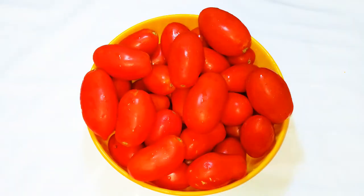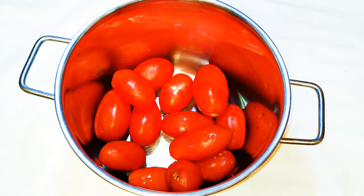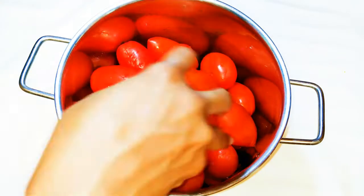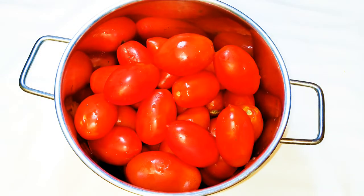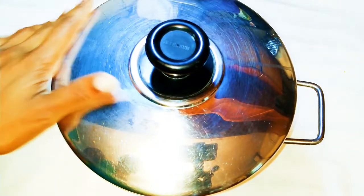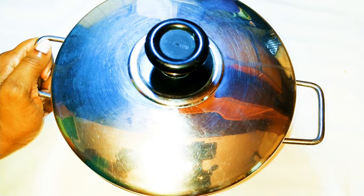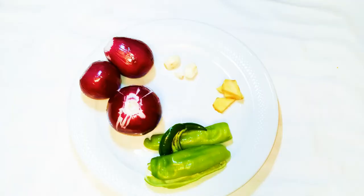I'm going to be needing some fresh tomatoes — as you can see, these tomatoes are so red and fresh from the garden. I'll put them in a very large pan; make sure you've washed them very well. I'll add a little bit of water, then cover it up and leave it on a low flame to cook. I don't want to overcook this — I just want to soften it up so it's easy to mash and get rid of the skin.